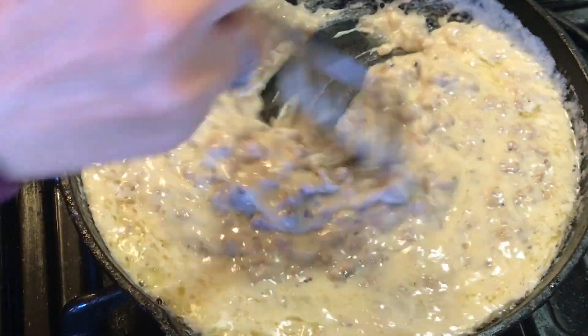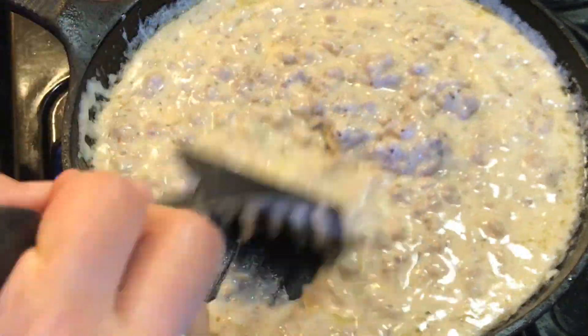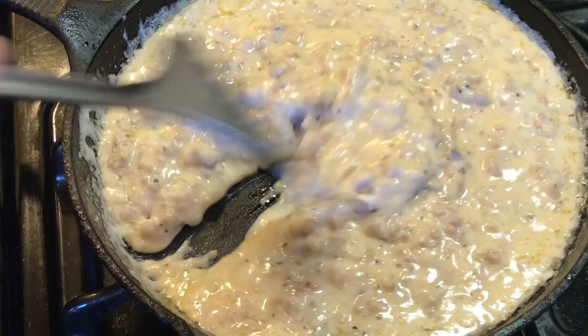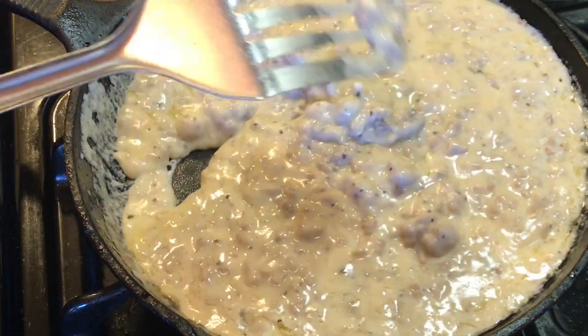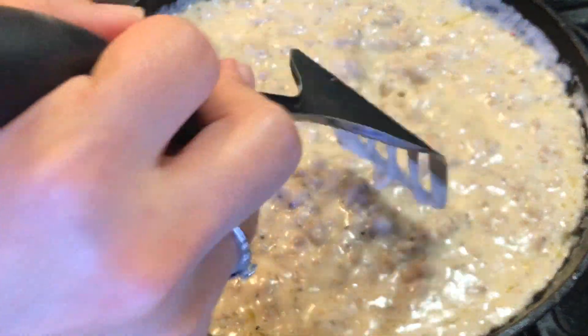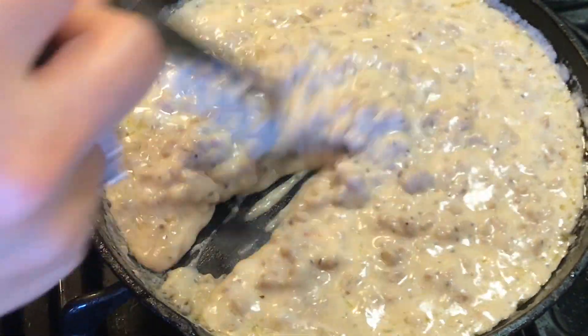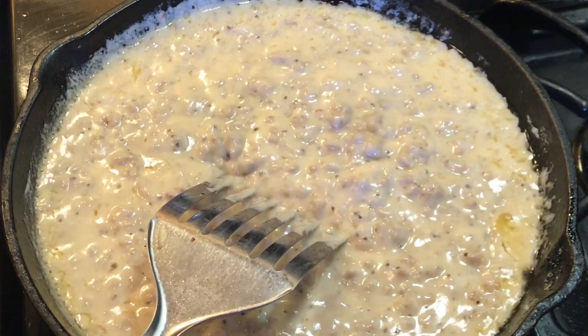At this point you can really see that the gravy is getting nice and thick, and you can cook it longer if you want it thicker. Some of us like it thicker and some of us like it thinner, so I usually serve up the portions separate and then add more milk to thin it down for the ones of us that like thinner gravy.